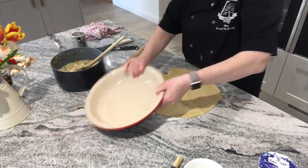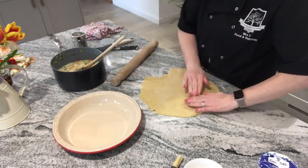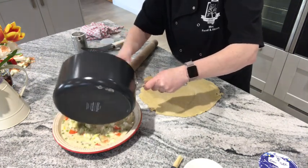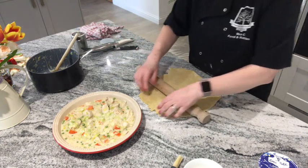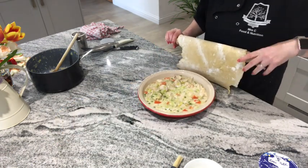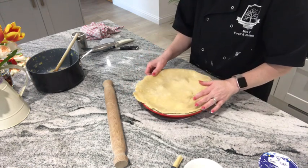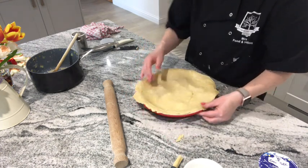That is about the right size. I'm now going to pour the filling into the dish. I have already preheated the oven to 180 degrees. I'm going to carefully lift the pastry up and layer it on the top. Because there's no pastry base, there's nothing for it to stick to, so I'm just going to press it against the edge of the dish.